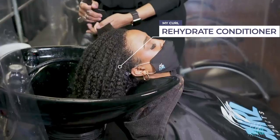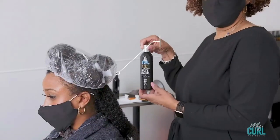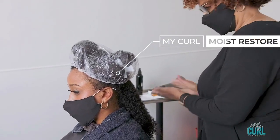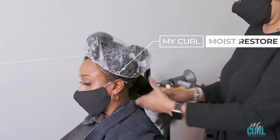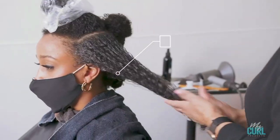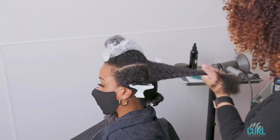Next, you want to add our Moisture Store leave-in conditioner. It is an excellent foundation for any styling — it adds moisture, shine, and manageability to the hair.